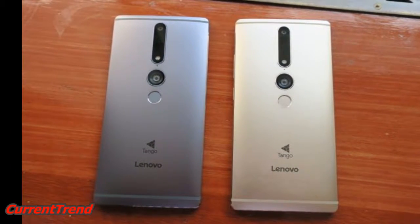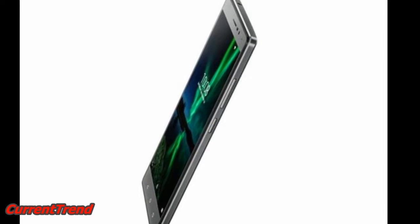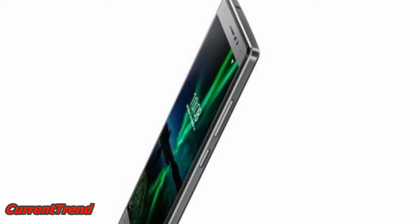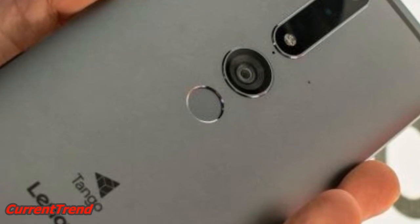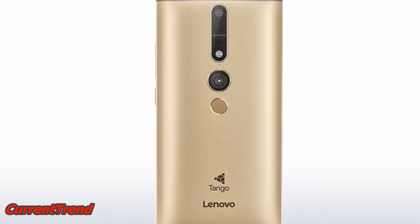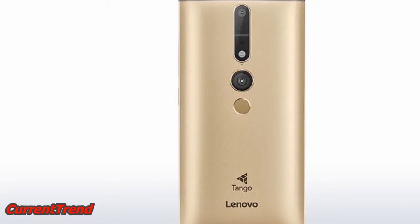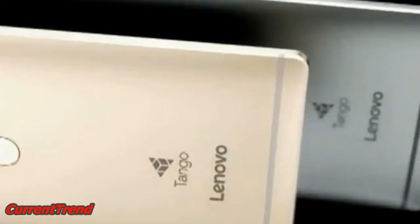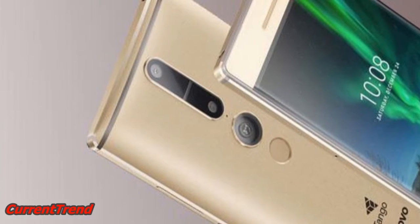Lenovo Fab 2 Pro. The phone comes with a 6.40-inch touchscreen display with a resolution of 1440 pixels by 2560 pixels. The Lenovo Fab 2 Pro is powered by a 1.8GHz octa-core Qualcomm Snapdragon 652 processor and it comes with 4GB of RAM.